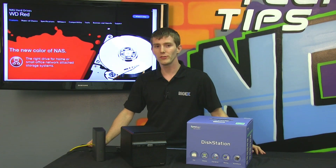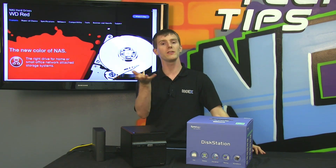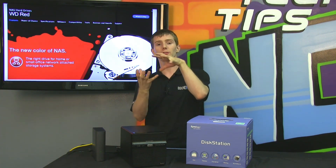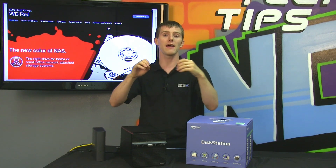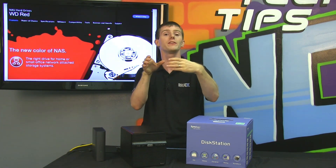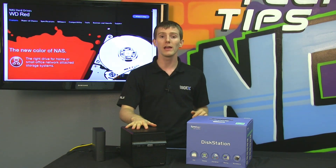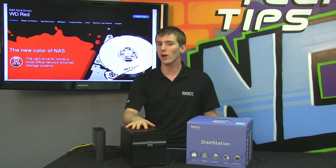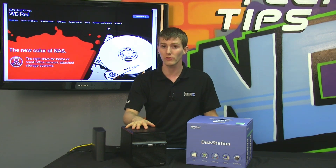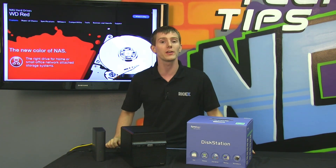Reason number one to choose a WD RED drive is the quality of the components. Consumer drives — greens, blues, and blacks — use a certain bin of drive, meaning they have a certain quality of platter and a certain amount of self-induced vibration. Whereas RED drives and RE drives, their enterprise drives, use the very highest quality bin drives. That means you get a longer mean time between failure of one million hours, and a three-year warranty as opposed to a two-year warranty on consumer drives.